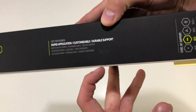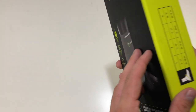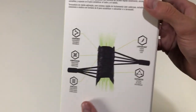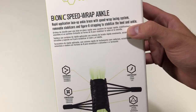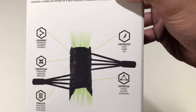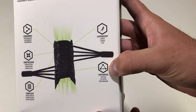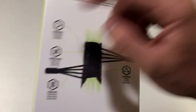On the side it just says Rapid Application, Customizable, Durable Support. There's a sizing chart on this side. On the back it says Bionic Speed Wrap Ankle, Rapid Application, Lace Up Ankle Brace with Speed Wrap Lacing System, Figure 8 strapping. And in the back: Lightweight, Supportive Stabilizer, Compression, and Ergonomic.